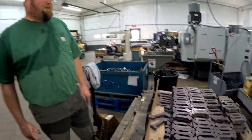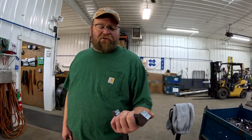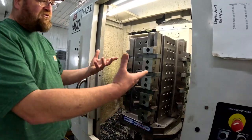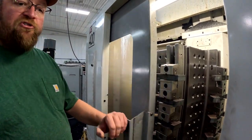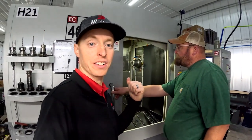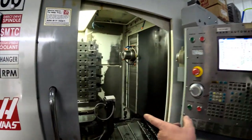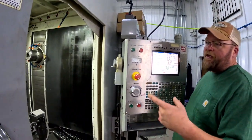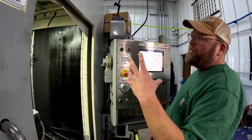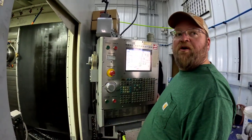Once I get the order from Red E, I order the blanks. The blanks come in — they're one inch grade 50 plates with the basic shape of that part. Once he gets it loaded up, these are all torqued to spec, he closes the door and sets the machine. The neat thing about these machines is it allows the machine to work on one tombstone while that one's out there being switched out, so rather than having a door open to load parts with the machine not running, this thing all day long just cycles in and out.